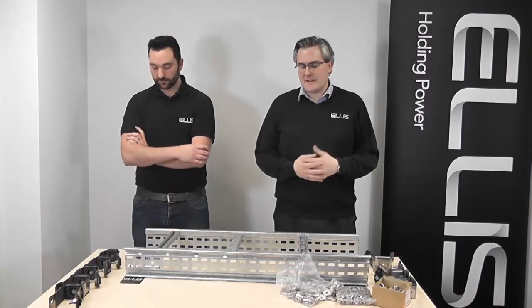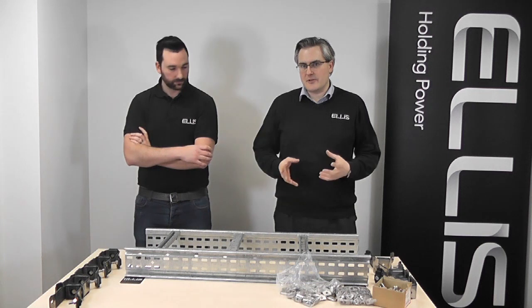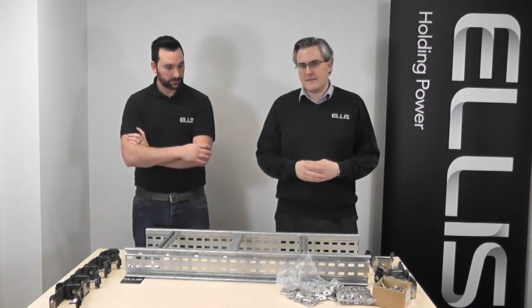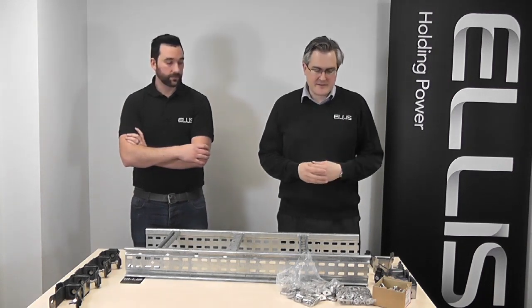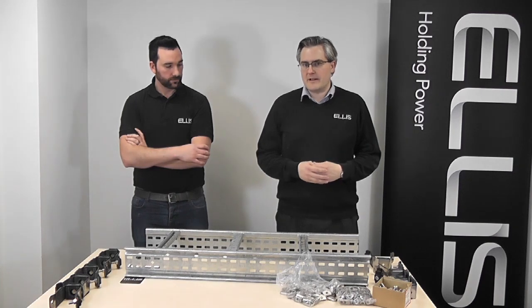To demonstrate the increase in speed that you can achieve with the Twist Foot Base product, we're going to do a small demonstration here. Matthew has the Ellis Vulcan Plus cleat fitted with the Twist Foot Base and I have a standard fixing kit, so we're going to see if we can compare speed of installation.